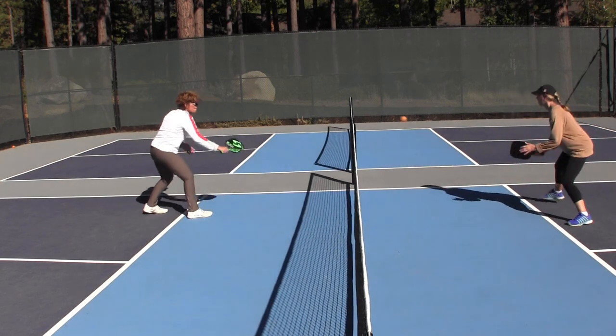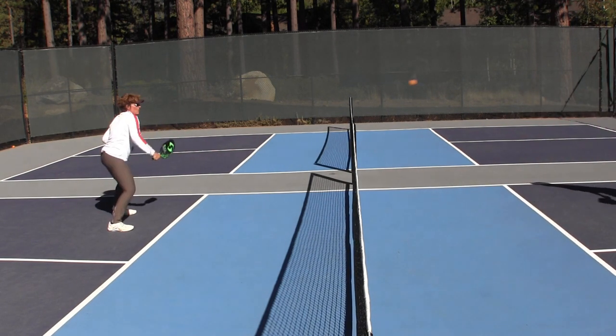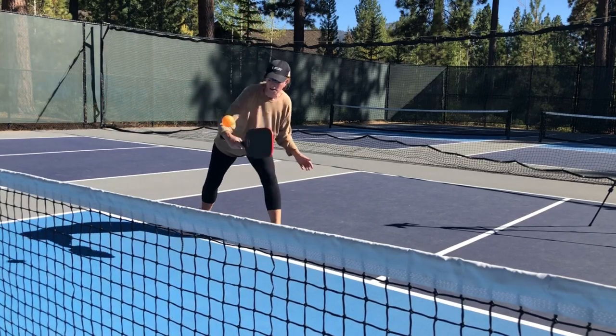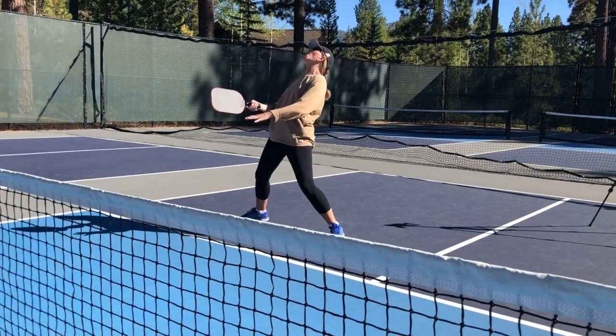This is your time to try something new during the dink game. As an example, if you don't normally lob, give it a try. If you're the player at the net, this is the perfect time to practice your offensive skills. Focus on hitting the ball at the player's feet, making the third shot more difficult for them to hit. Now you've got a fun way to improve your third shot consistency.